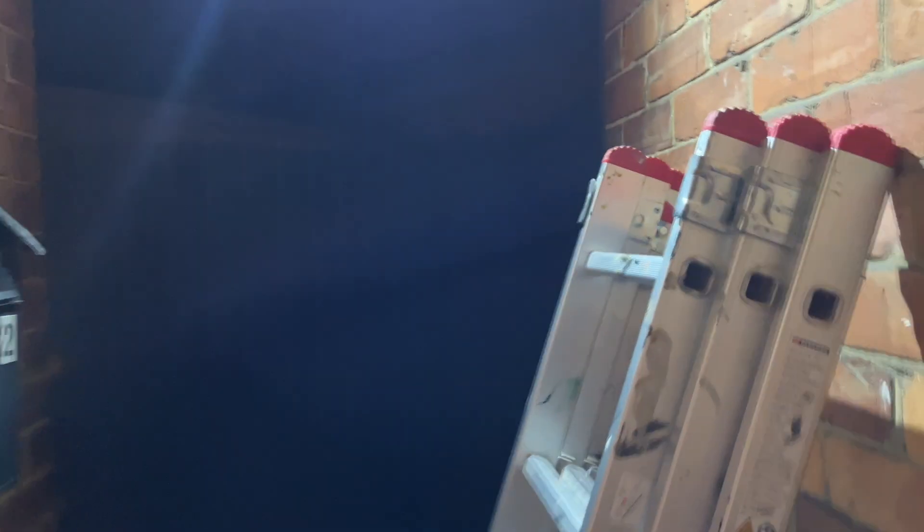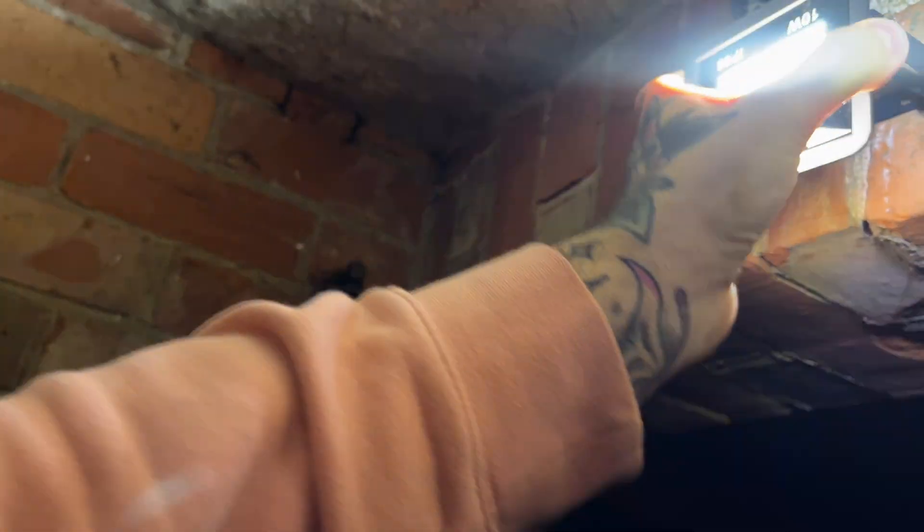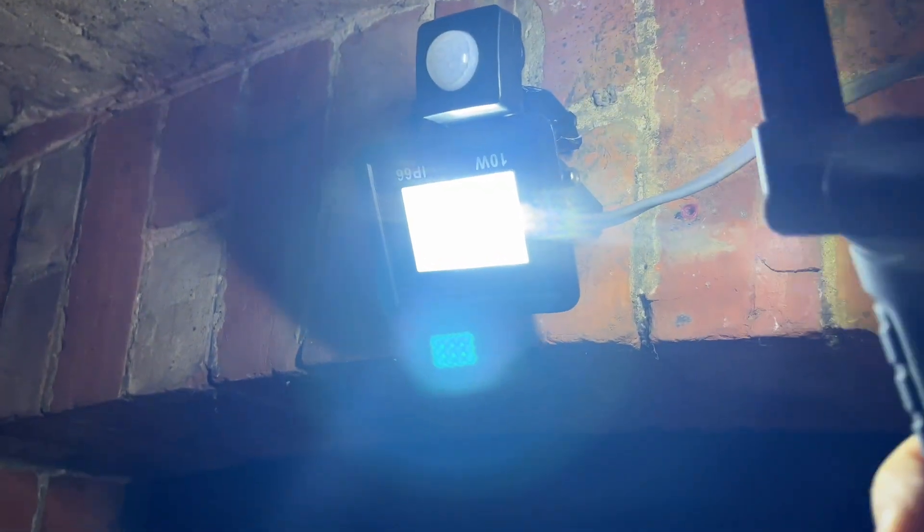I've turned it right up and then worked back from that rather than working up to it - that wasn't much different. I'm going to try and tweak the angle as well. I might just try spinning the whole thing around so that the sensor is pointing further down.